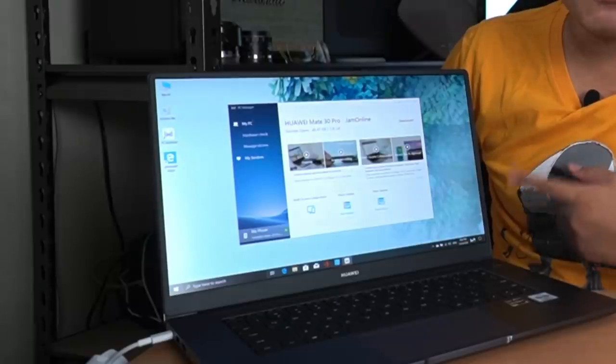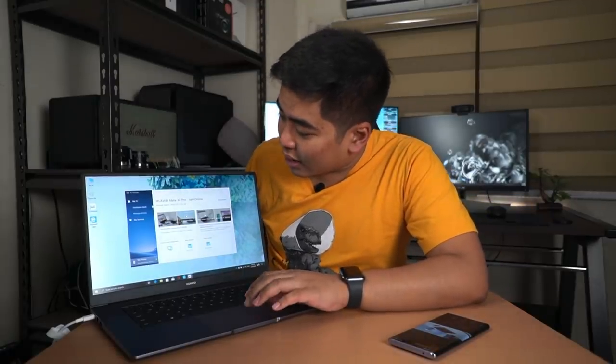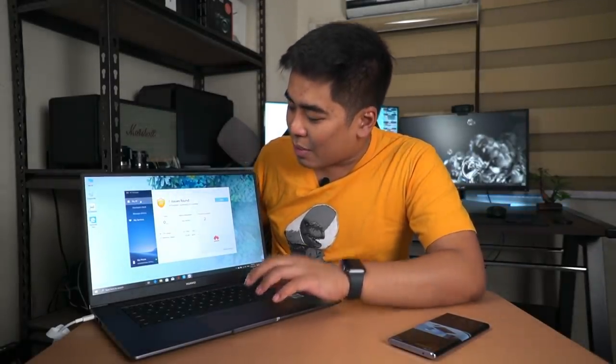I'm charging the laptop now since it has a drained battery, so let's see how the display looks. After setting up the Huawei MateBook D 15-inch - the wallpaper is similar to the one on my desktop background. This one runs on Windows 10, the standard Windows 10 you'd find on any PC or notebook, but it comes with one pre-installed application called PC Manager, which I really like since I don't want bloatware on a new notebook. I've also connected my Huawei Mate 30 Pro to it.